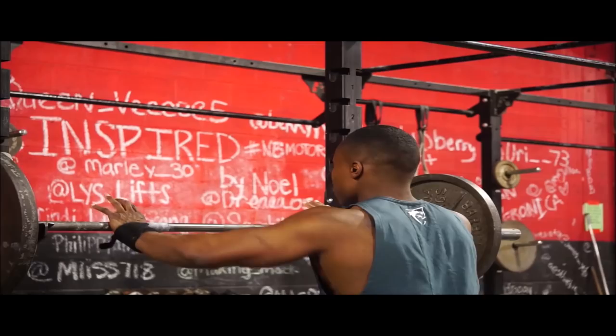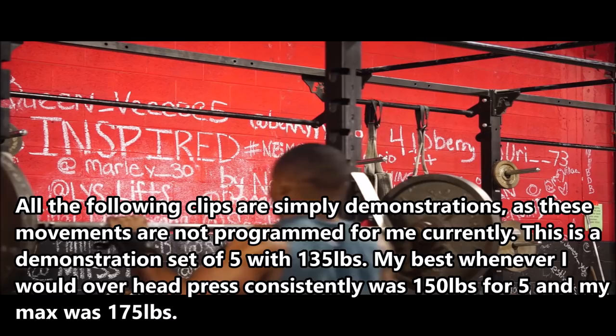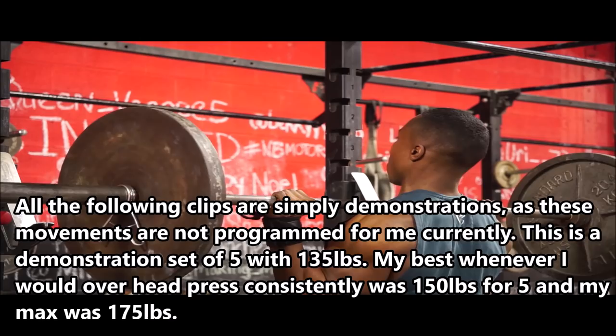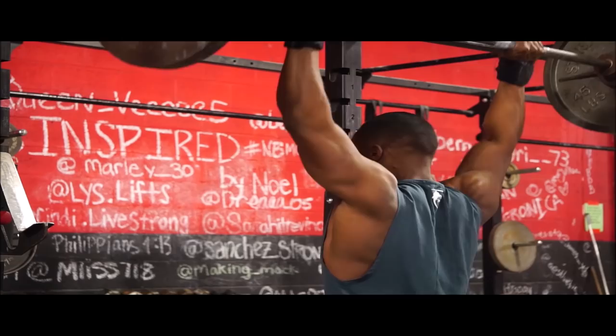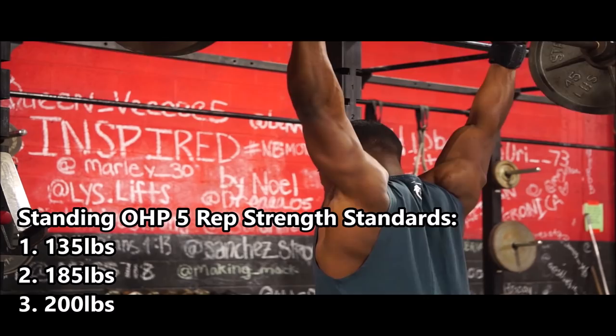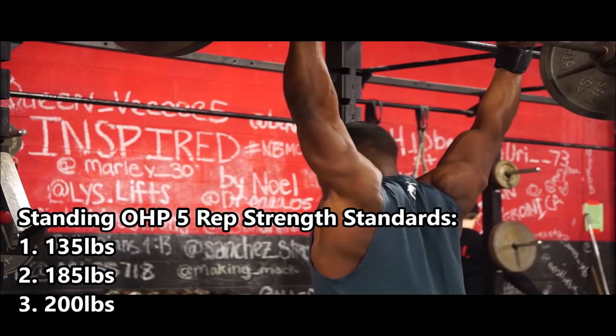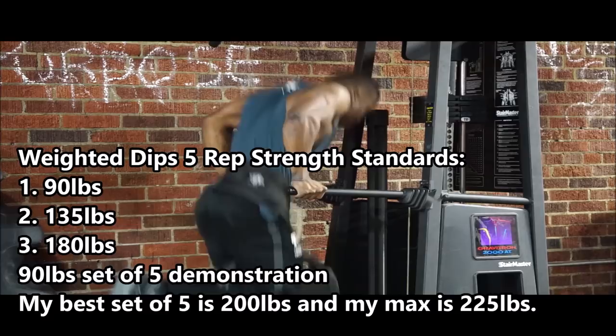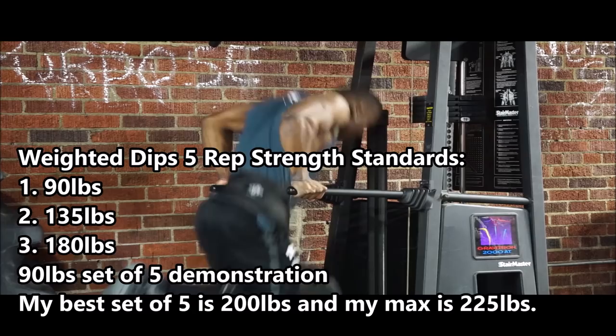For overhead press, your first goal should be 135 pounds for at least five reps — you can see me doing that on screen. Mind you, the overhead press, weighted dips, chin-ups, and Pendlay rows are movements I haven't touched in months because they're not in my powerlifting program right now, but I can still hit those minimums. After 135, get to 185 for five reps, then aim for 200 pounds for five or more. For weighted dips, first goal is 90 pounds for five reps, then 135 pounds, then 180 pounds for five reps or more.